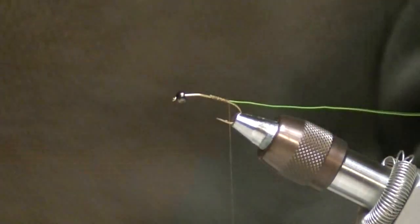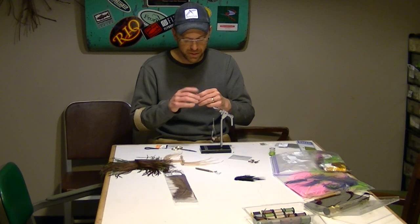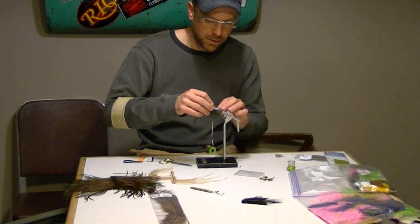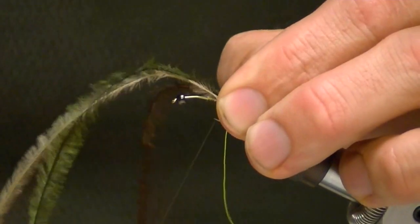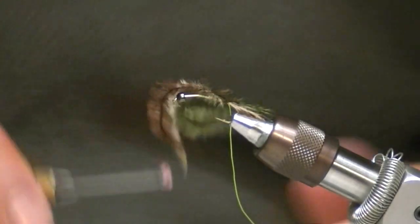Most green drakes have a mottled look to them, so I use more than one color of ostrich. I have a brown, a tan, and an olive ostrich herl — you can also use gray. It just depends on how dark or light your local green drakes are. There are some differences in species in certain areas and individual variations. This is a standard curved style nymph hook; you could use a 200R or a 5212 — there are a whole bunch of options depending on what size and shape you want.